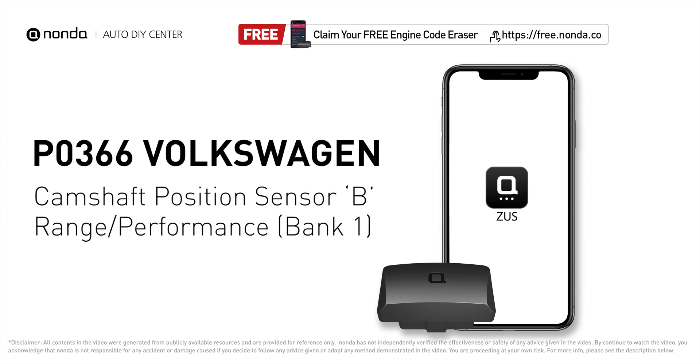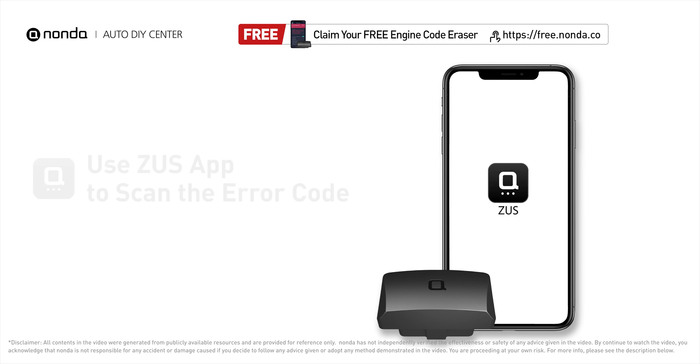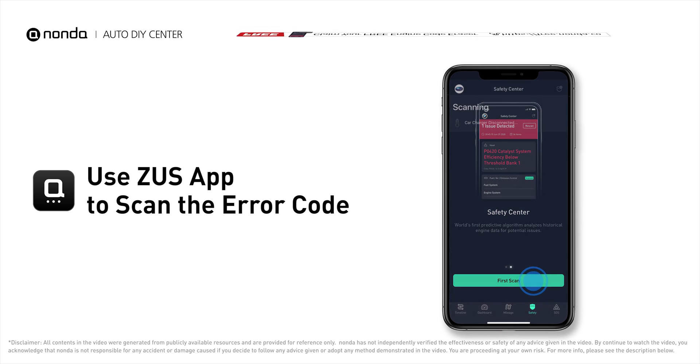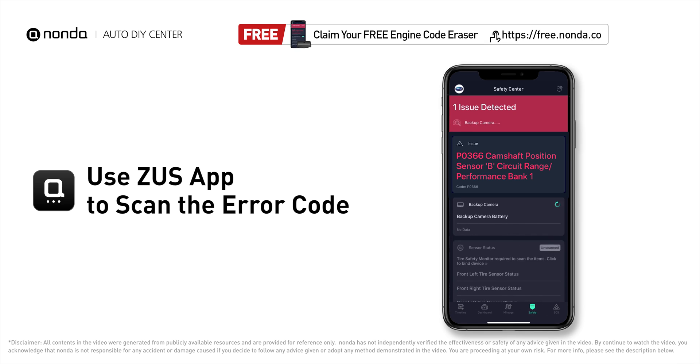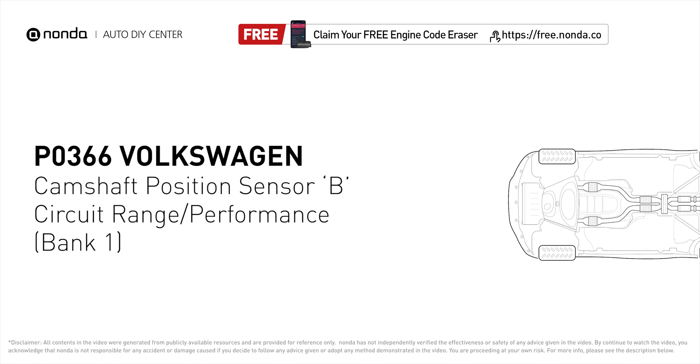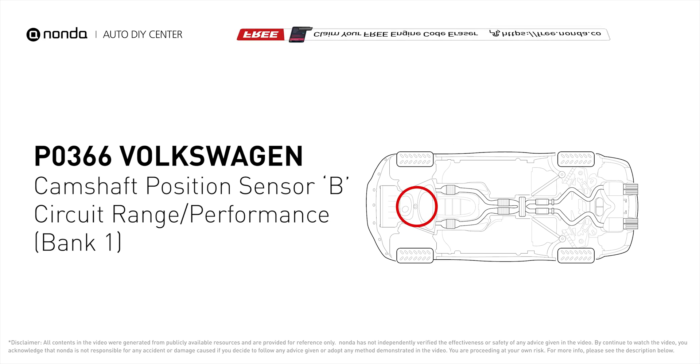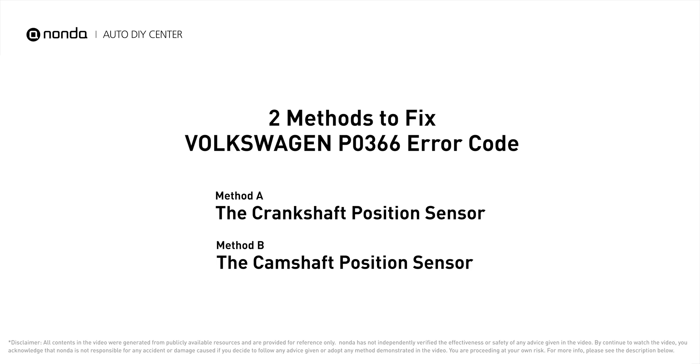This P0366 repair video is dedicated to Volkswagen drivers. If your Volkswagen is getting a P0366 error code, this video will show you two practical solutions to fix the error code at home. Use the Zeus app to scan your vehicle and see the error code P0366. It means the engine control module detected that the engine camshaft position sensor circuit is not within specifications.